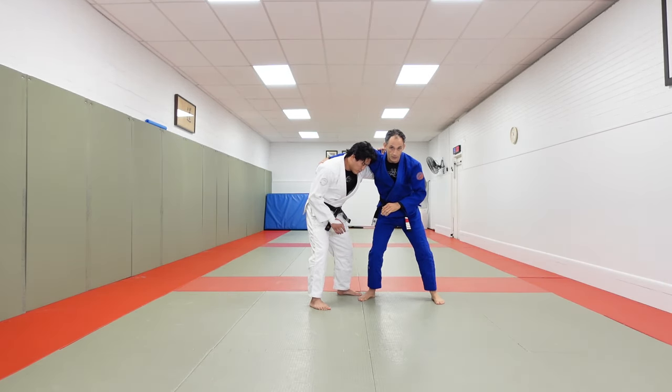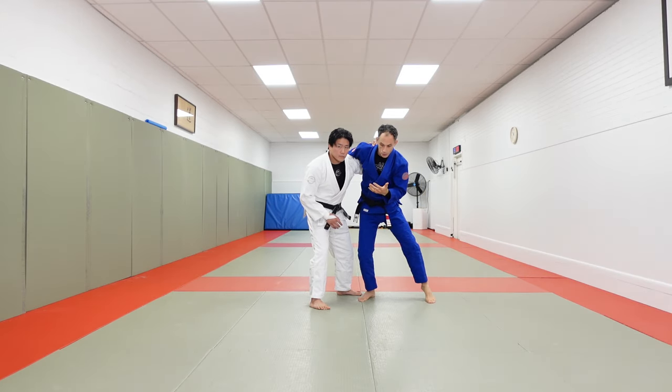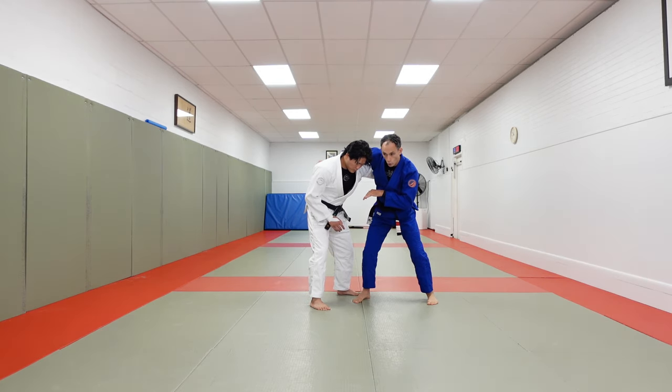We're going to take an overclasp grip. In No-Gi a lot of times we'll use a wizard grip, but because we have the Gi we can just take our hand and control right along our partner's back — plant our hand on our partner's back and hold the fabric.